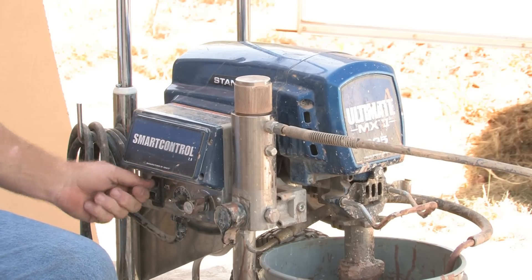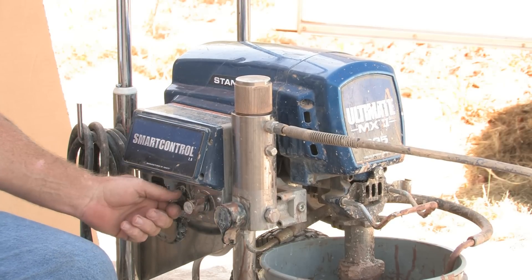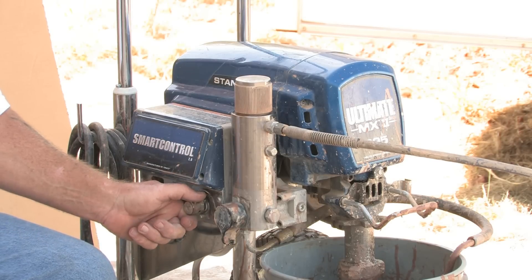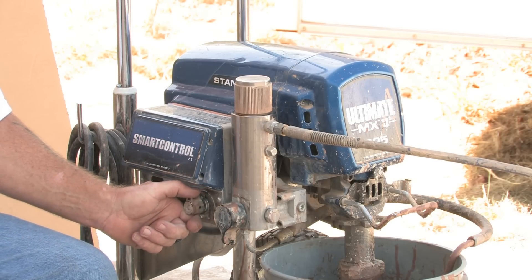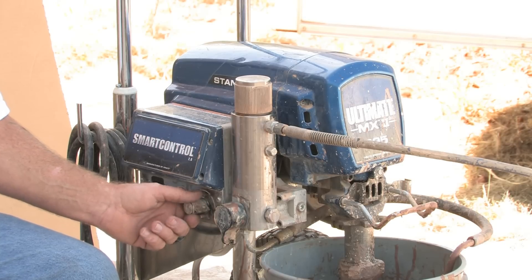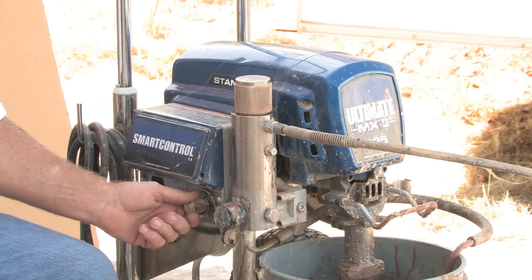This is the on/off switch right here. This is your smart switch — to turn on or off so that you don't suck air when the paint gets too low. This is your dial for pressure, to adjust up or down depending on the thickness of the paint or what you're spraying.